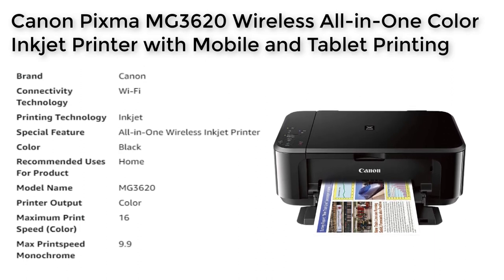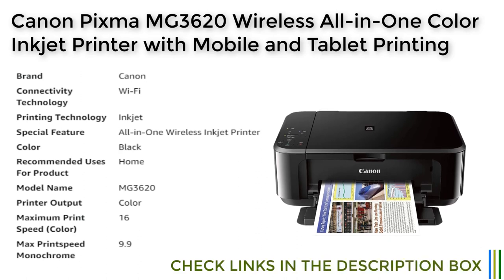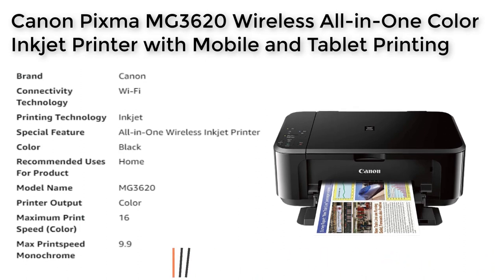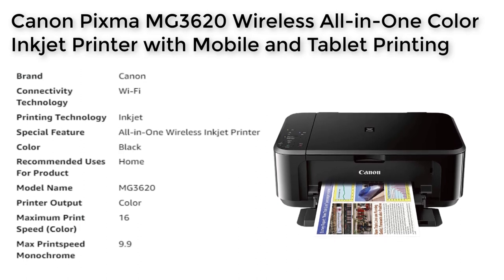In conclusion, the Canon PIXMA MG3620 is a great choice for those who need a reliable and efficient printer for home use. With its mobile device printing capabilities, powerful printing options, and fast print speed, this printer is sure to meet all your printing needs. Whether you need to print documents, photos, or anything in between, the Canon PIXMA MG3620 is a great choice for anyone looking for a versatile and user-friendly all-in-one wireless inkjet printer.